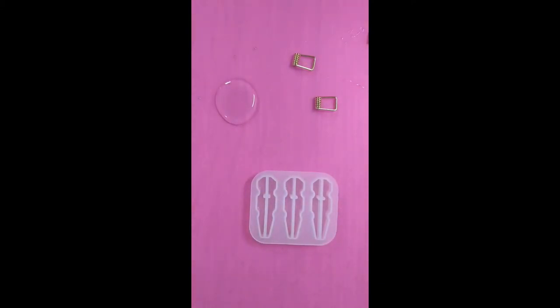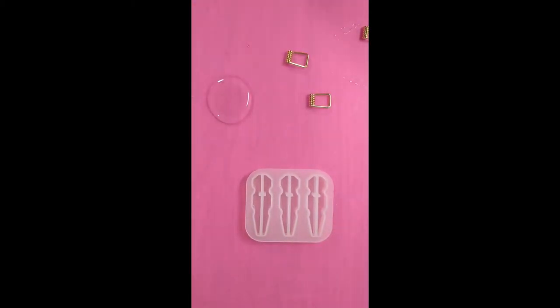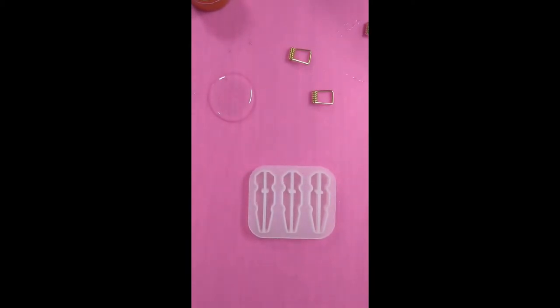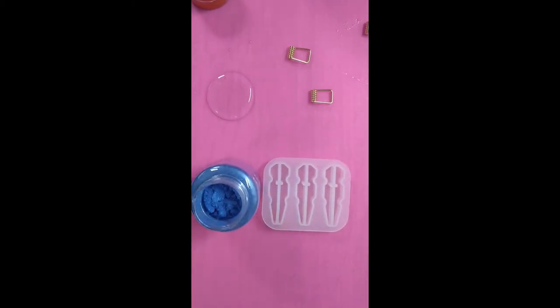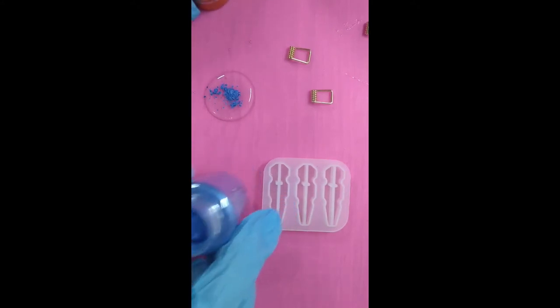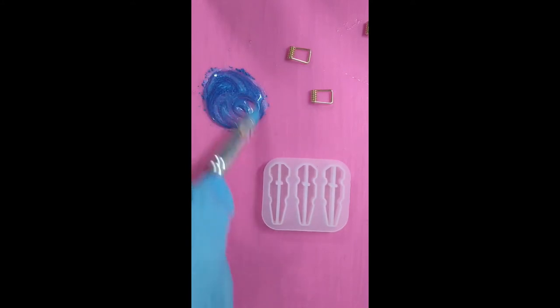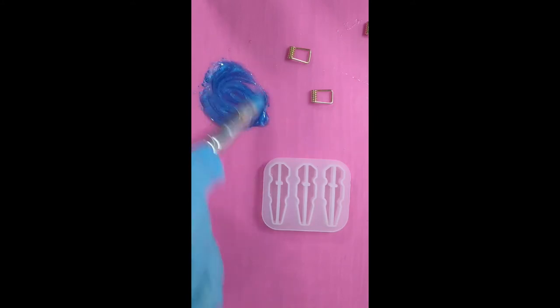I'm gonna start over here and just let some V-resin pour out. I'm gonna start off by mixing some blue in there - oh, need to open it. Okay, I'm just gonna scoop a bit out, not too much, maybe one more because it didn't scoop out that well. Yeah that looks about right to me. Oh, that makes a lovely blue - look at that! Yeah I like that.